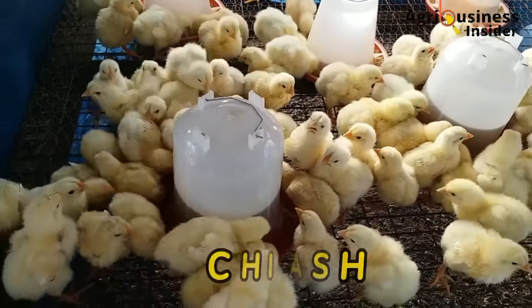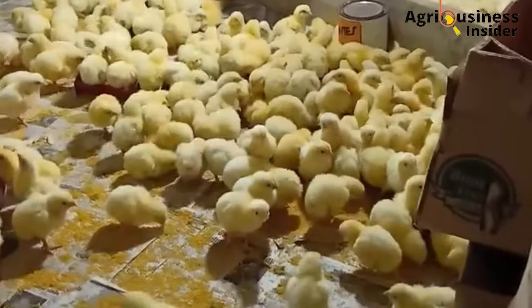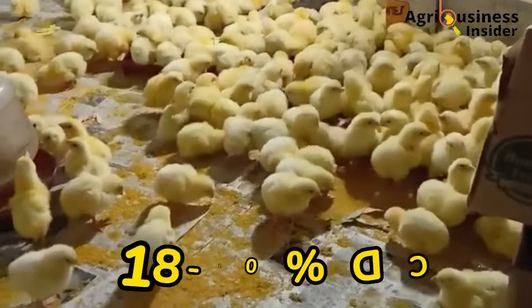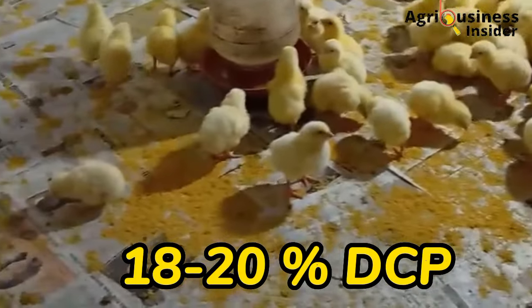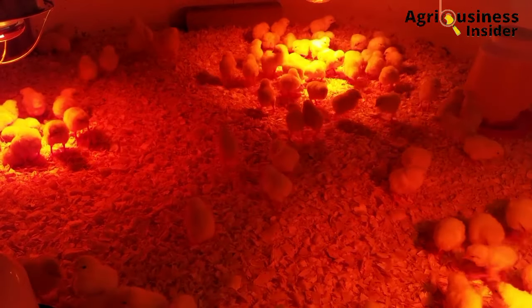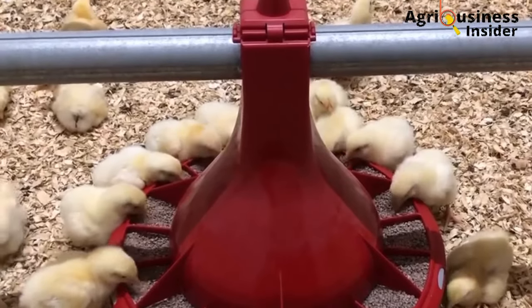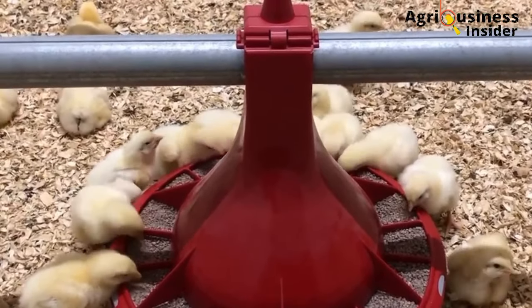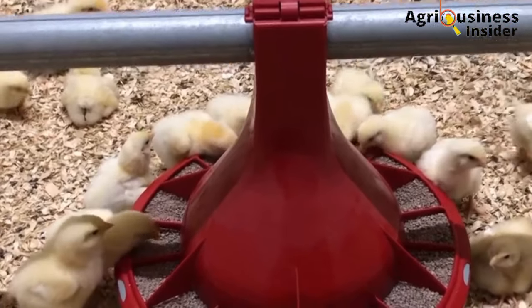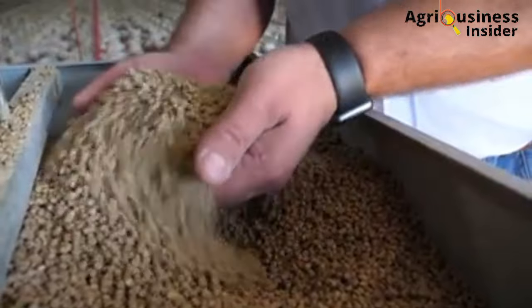Let us start with the chick mash. Due to the rapid growth in chicks, they need to be fed with a feed containing 18 to 20 percent of digestible crude protein. In order to meet this requirement, here are the ingredients that you are going to need and the amounts to include in this feed ration so that you can prepare 100 kg of the layer chick mash.